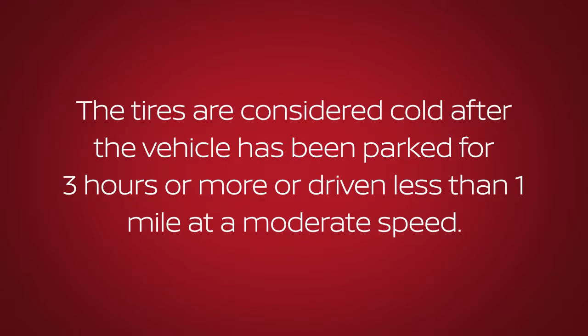The tires are considered cold after the vehicle has been parked for three hours or more, or driven less than one mile at a moderate speed.